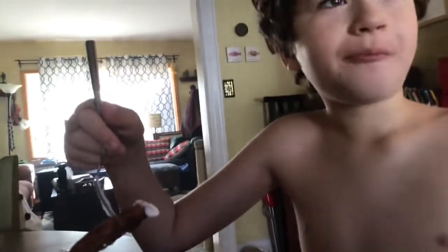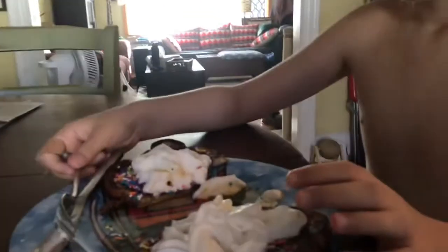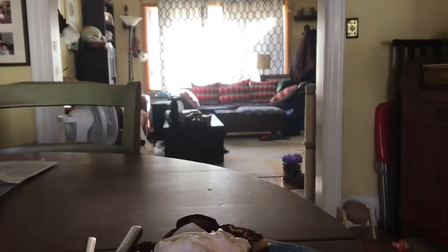Nine out of ten! Oh my god bro, this one is so good. At my grandma's it's all right, but this is great.